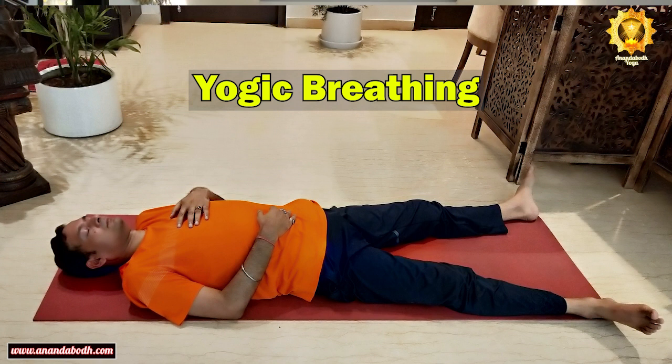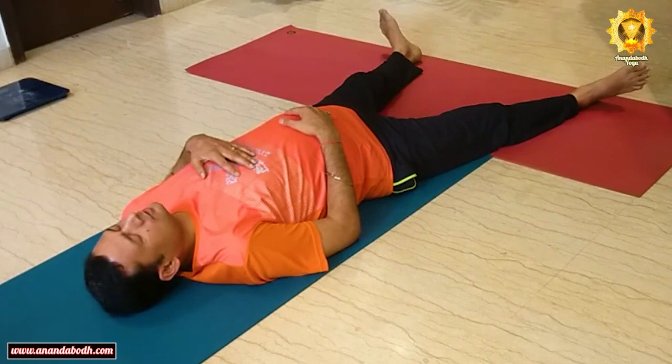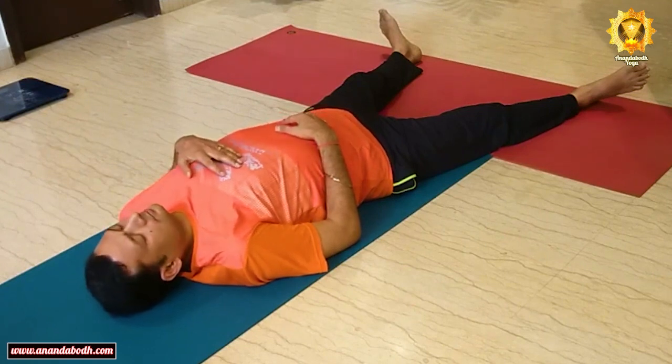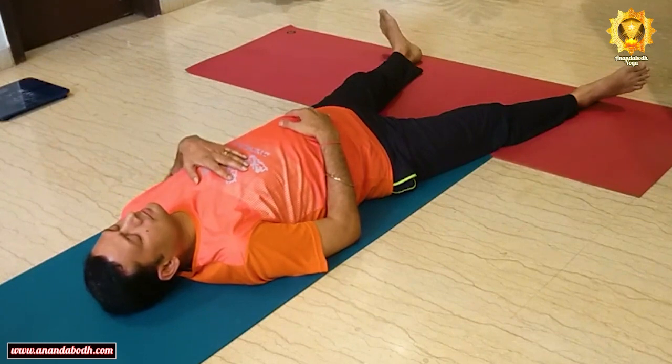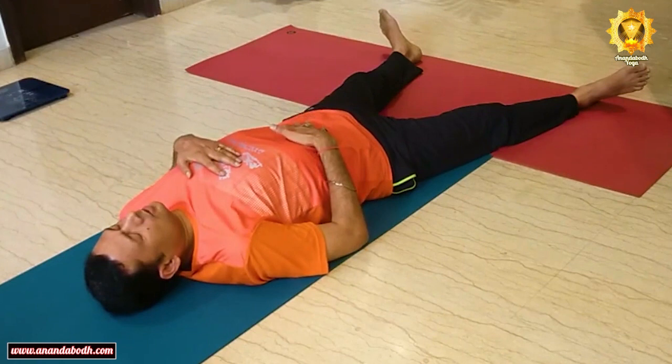Now, with your palms remaining on the abdomen and chest, combine all three breathing patterns into one breathing called yogic breathing. Start inhaling — first your abdomen expands, take it to the chest, chest expands, deep up to the throat with a bit of tension in the throat region. Then the throat relaxes first as you start breathing out, then the chest relaxes, then the abdomen goes into contraction. This is one complete round of yogic breathing.